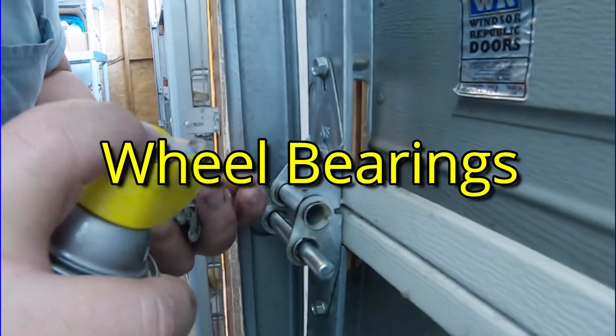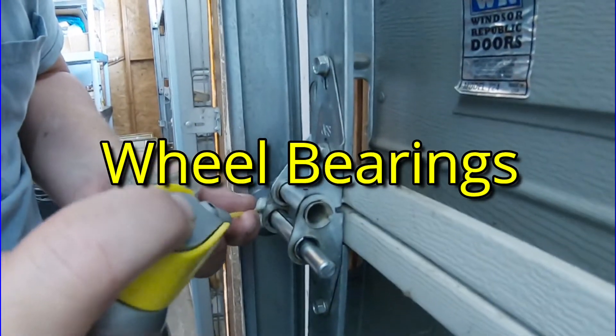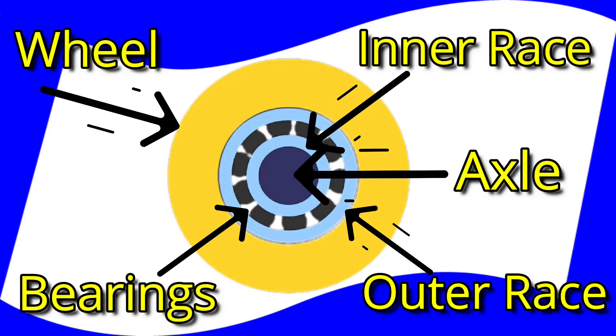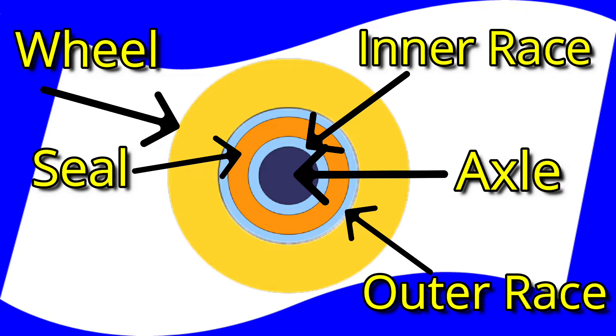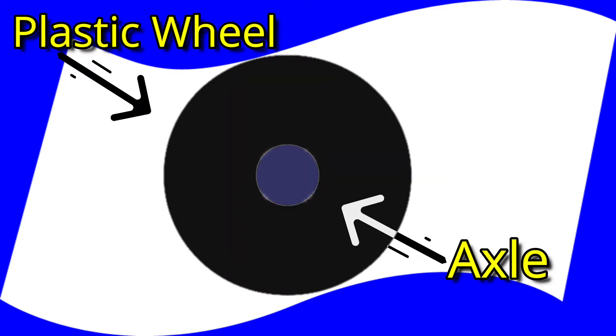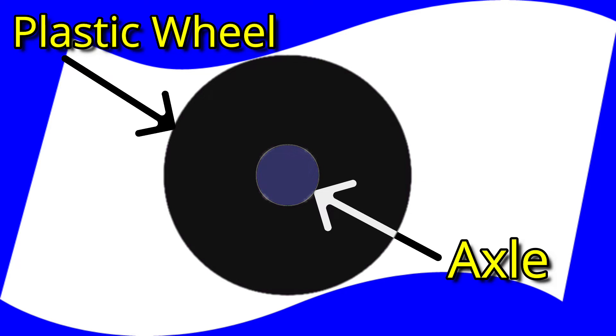Wheel bearings. The roller wheels, in this case, have open bearings that need lubrication. Not all do — some are sealed bearings that never need lubrication. You can tell if that's the case if there's a plastic cover over the bearings between the inner and outer race. Another type that can't be lubricated is all-plastic wheels that have no bearings at all. These are designed to operate until they break and then you replace them.